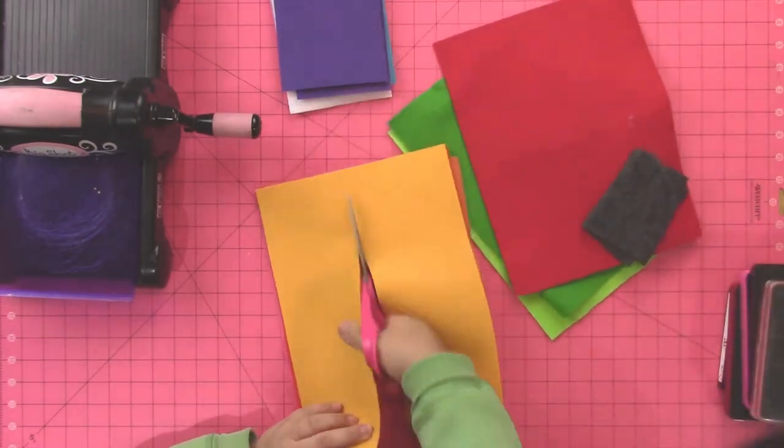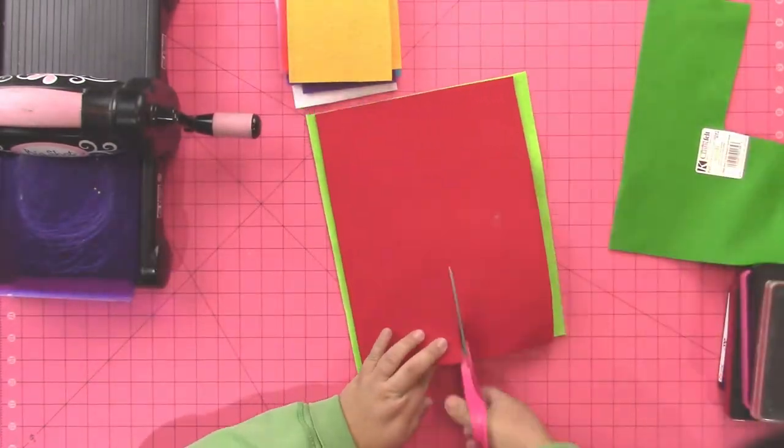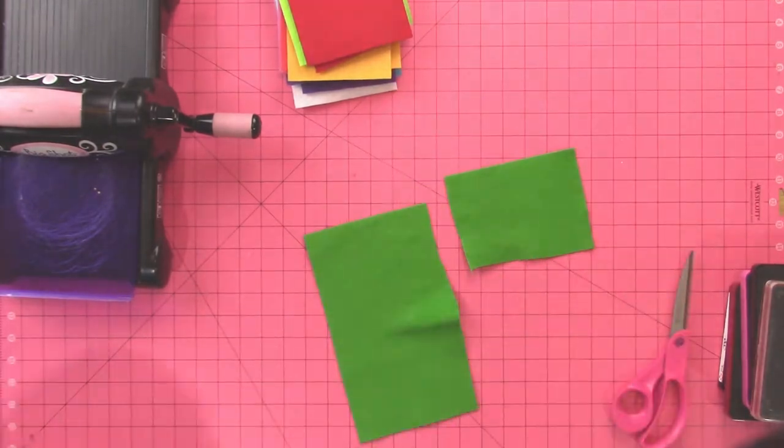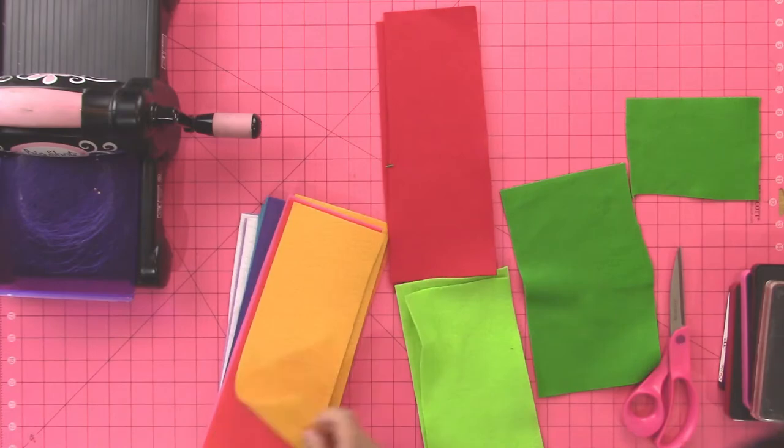So what you're going to need are some 9x12 sheets of Kunin Felt in bright colors. This is the Rainbow EcoFi Felt. You can get it at your regular craft store and also on Amazon. I have the links down in the description.